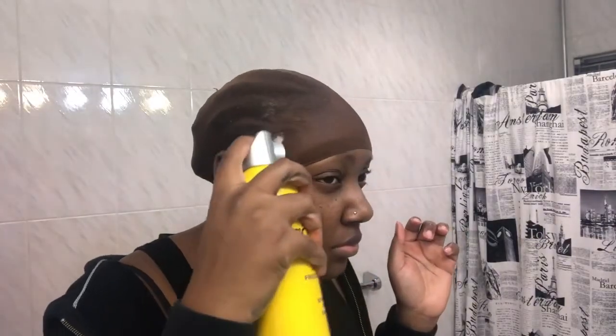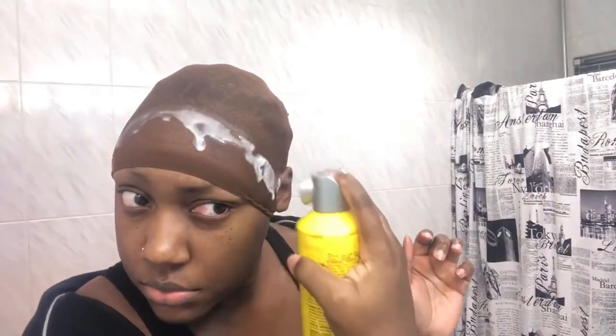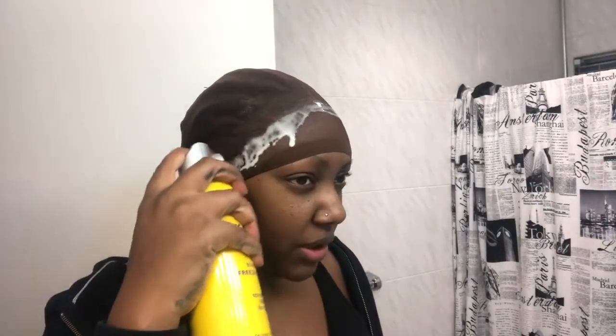Now that I did that to the other side, I'm just going to go back in with my free spray and spray another layer. I need to make sure I get my little sideburns because I didn't cut out my ears before. So I'm going to do that, then take my blow dryer on the cool setting and blow dry my hair. I'll add some more free spray and repeat this process about two times.